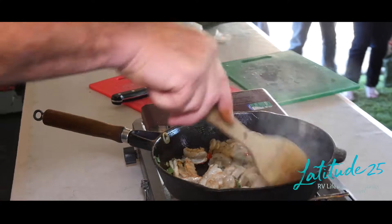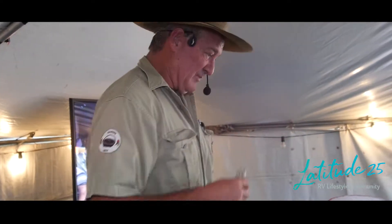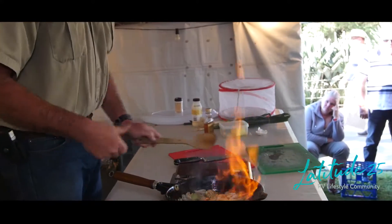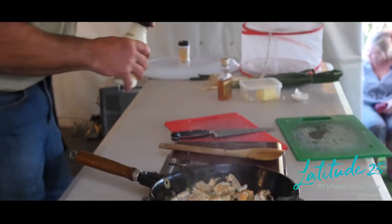Otherwise what happens, it goes all floury, right? You don't want to cook it too long - we want to cook it very fast. A bit of brandy. You put a couple of good glugs around about it. I love firing, I love blowing the shit up! I want to add around about 100ml to 150ml.